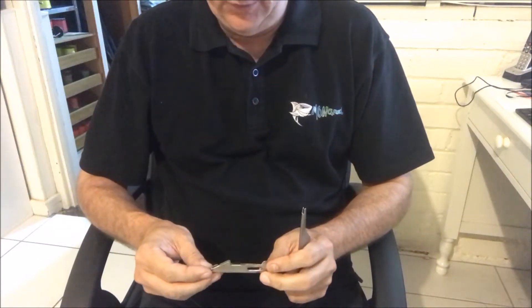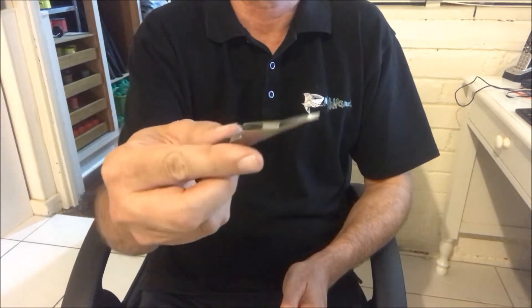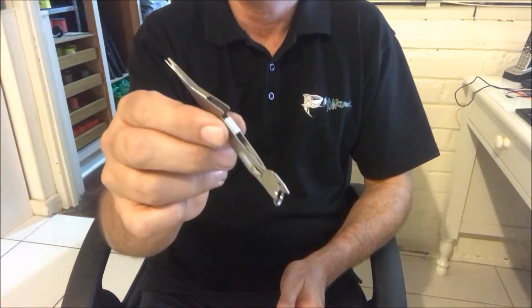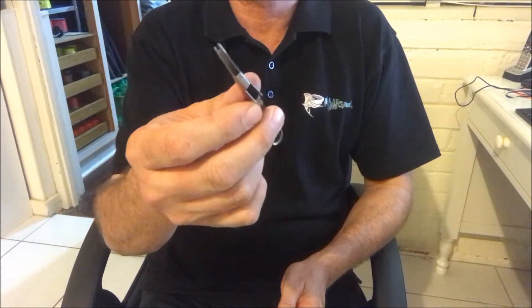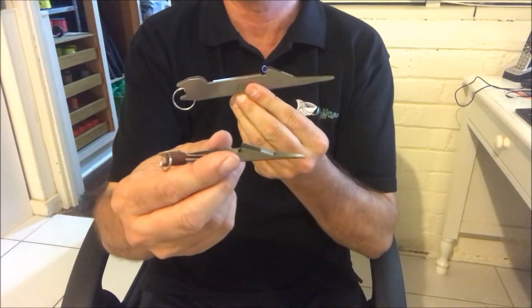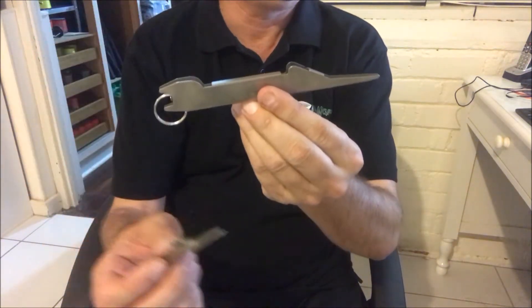Hi guys, Brenton here from Mungrel Fishing Tackle. A lot of you would have seen our little knot tool that we've sold thousands of over the years — I'm sure many of you have already got them. I've also been asked if there's a larger model, and up until now there hasn't been. So today they arrived, almost twice the size — great for heavier stuff.